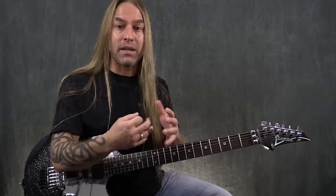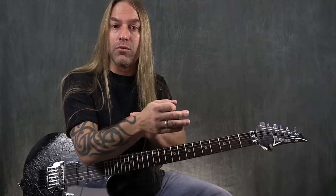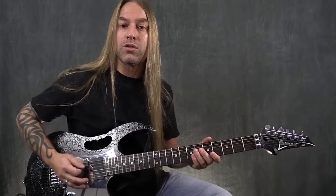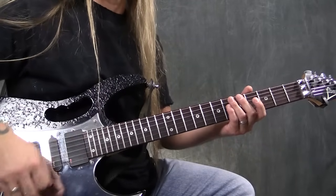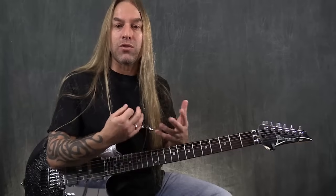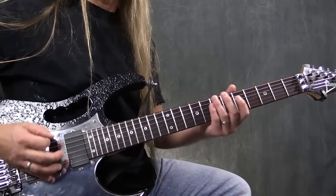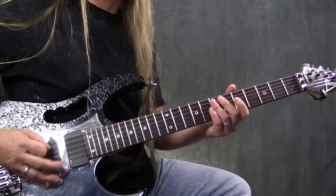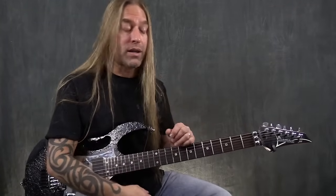The next thing to think about is as you're picking — and this might change depending on the speed — is whether you're picking from the wrist, where the wrist is doing the movement, or whether the elbow is doing the movement. Most of the time those are the two points: you'll either lock at the elbow as you pick and move like this, or you'll move more from the wrist. I've seen people move from the fingers too, but usually there's a combination. It's nice to just think about that as you're playing.